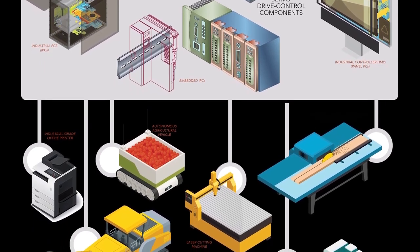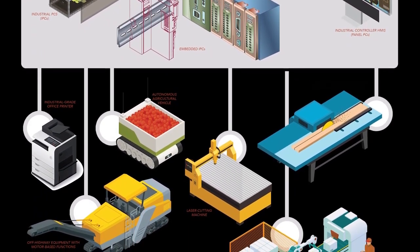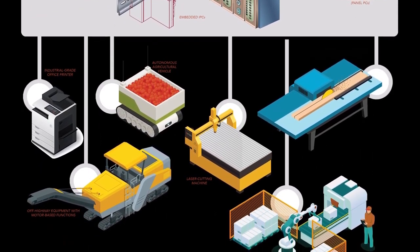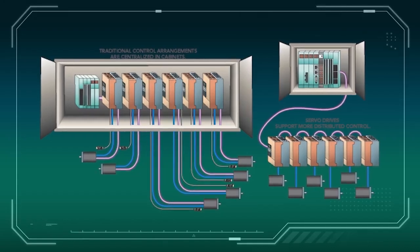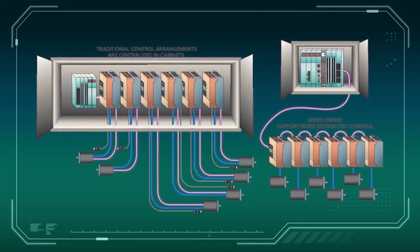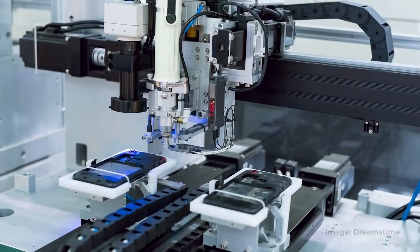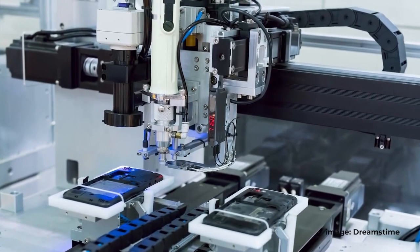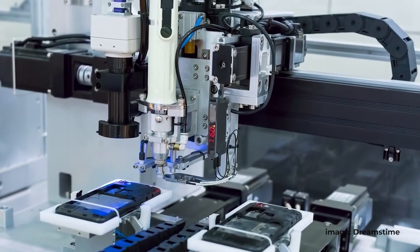Slightly complicating matters is that these integrated designs, which include the motor, feedback, controller, and drive, are sometimes simply called drives for their axis driving function. They tend to reduce wiring, make sizing and selection easier, and save considerable space and setup time. Even some servo drive offerings considered standalone components integrate digital positioning electronics for streamlined controller functionality.